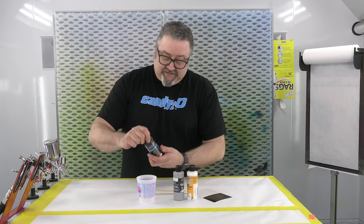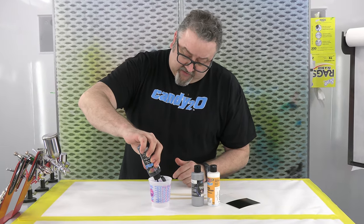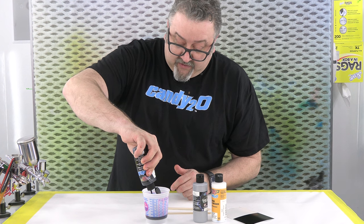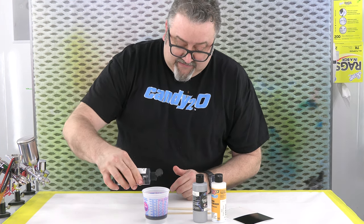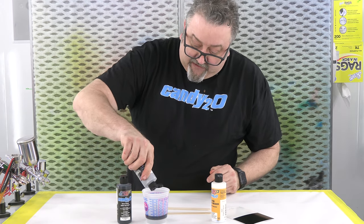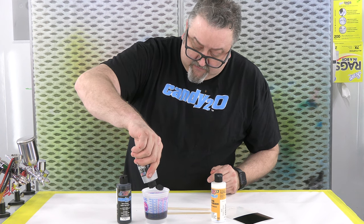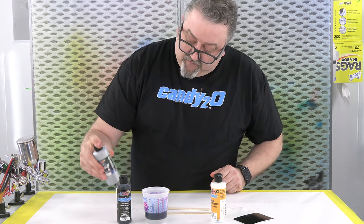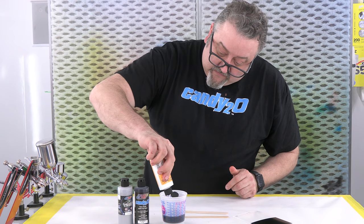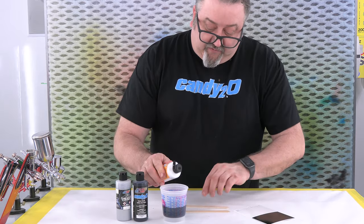So we're going to mix up these colors. We're going to do first one part black candy. The cool thing about this color — this is one of the colors used on the Microsoft Surface Pro, which has a really cool look. It's got that kind of like a black chrome, but matte finish feel to it. Just really, really cool looking. So now we've got one part black candy, one part Quicksilver Chrome, one part 4040. And we're going to get this all mixed up and show you how to spray this thing out.